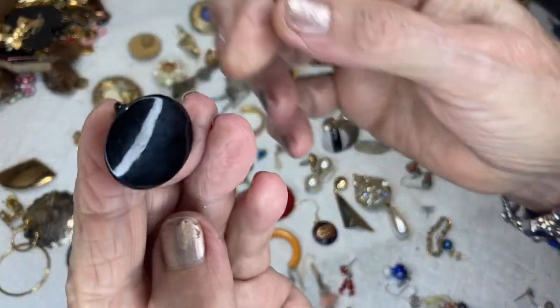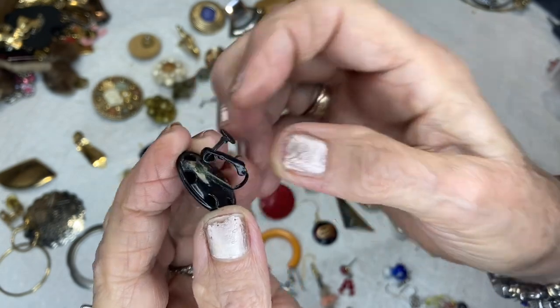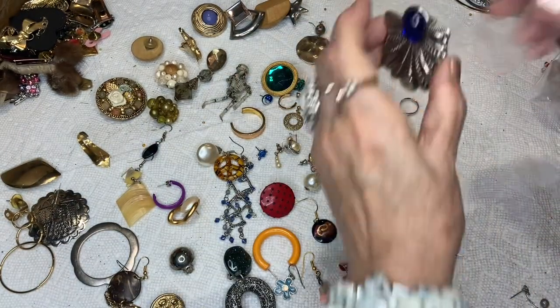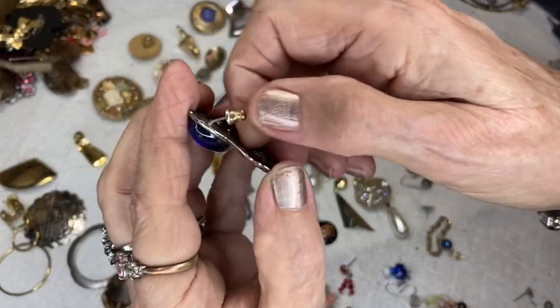This is a button earring but it is a clip-on screw back. This one looks like Egyptian design — see this?